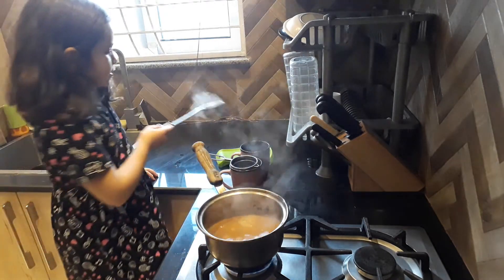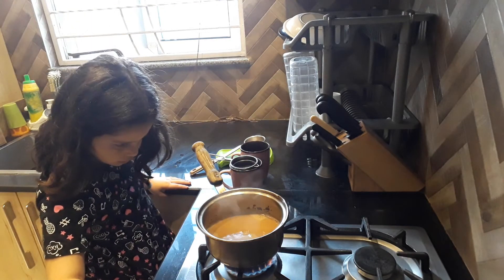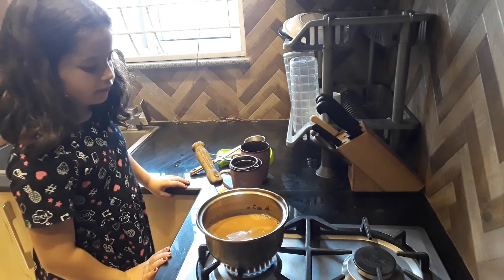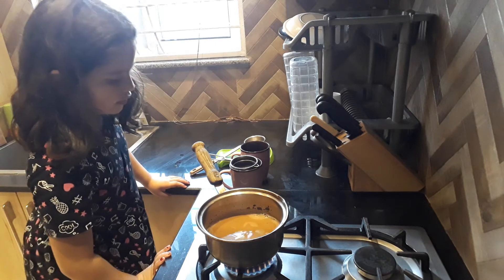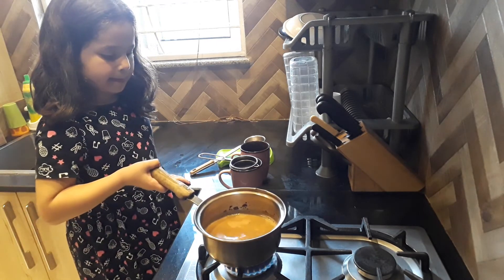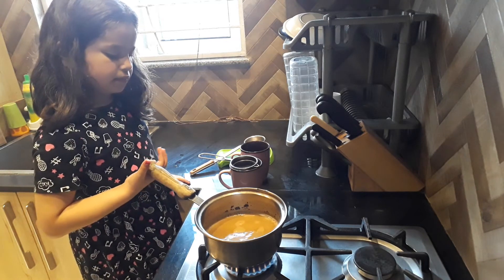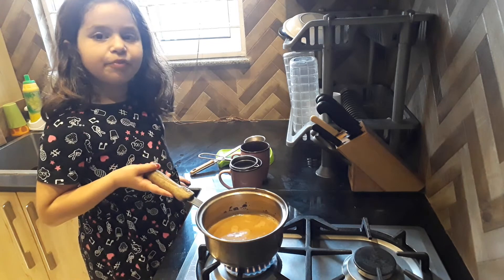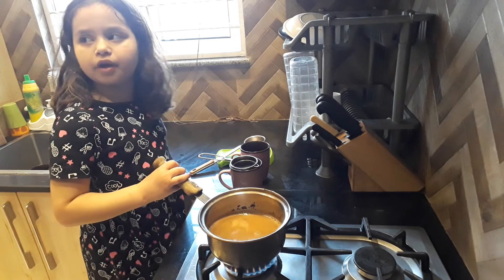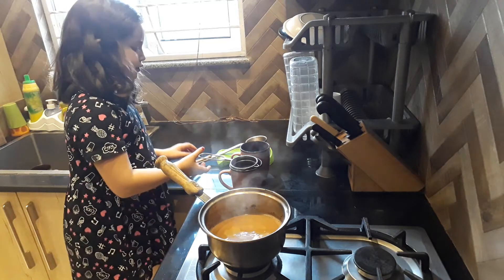Now I will put this — a little bit — for three minutes. It is important. When the colour is brown — not brownish, brown — you have to close it. It is not that brown yet. Now let's close it. Now it's done.